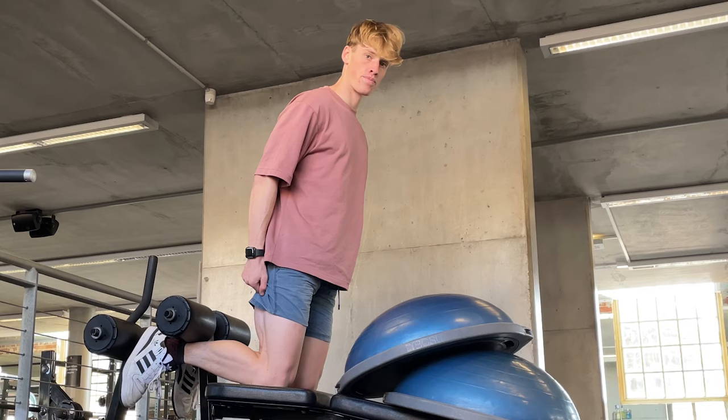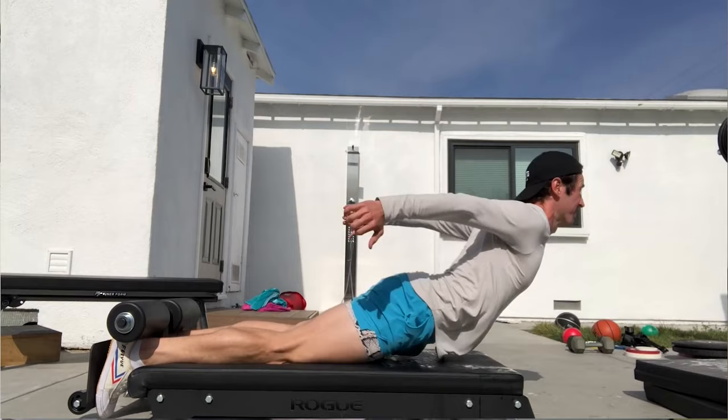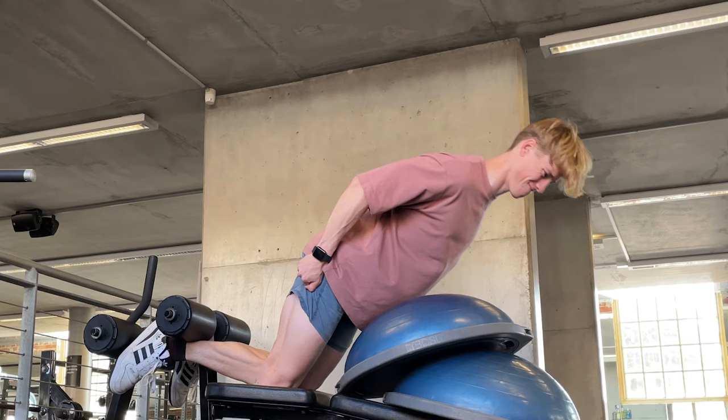The exercise ball allows me to focus on the eccentric, as well as progressively getting better at the MSL curl, because the Marty St. Louis curl is something else — it's nuts. As the second week began, I've replaced the large exercise ball with two quarter-sized balls. It's been really interesting to see how quickly I've progressed, and being able to control the curl to a higher degree.